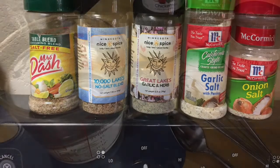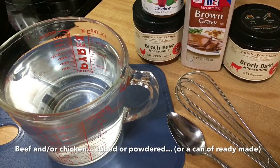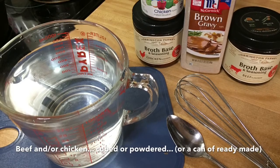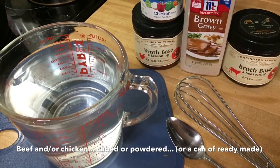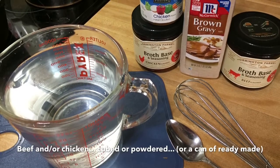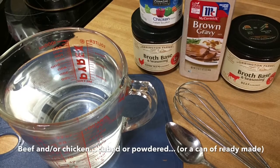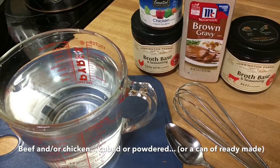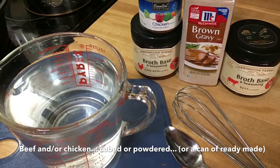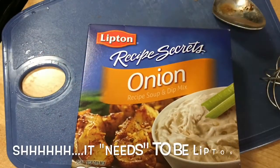I mix up some broth — I usually start with a good four cups of water. Depending on what kind of meat I'm using, I almost always add some chicken broth or chicken soup base. But today I'm using venison, so I'm also putting some beef broth in there, and I even have some brown gravy mix to add.